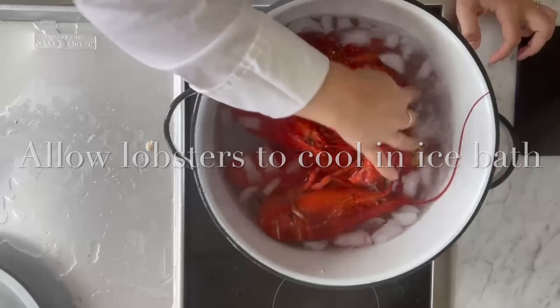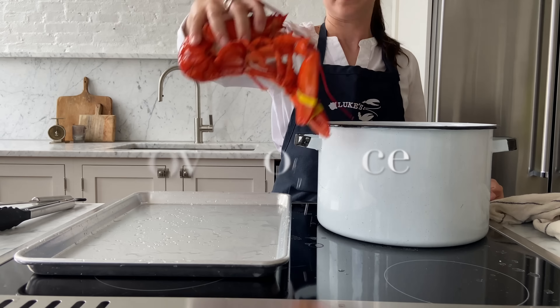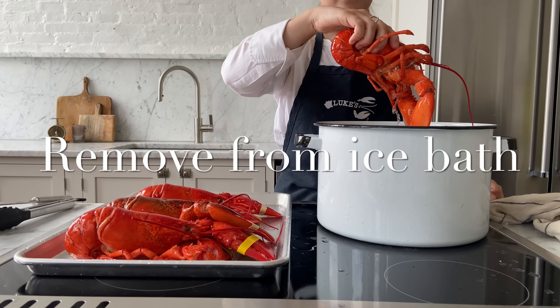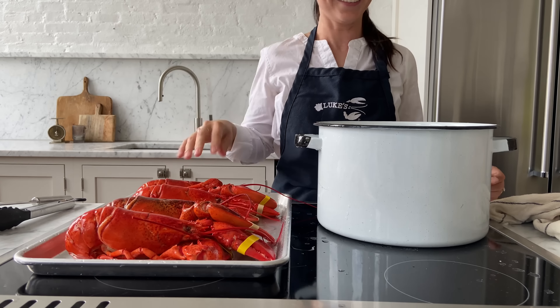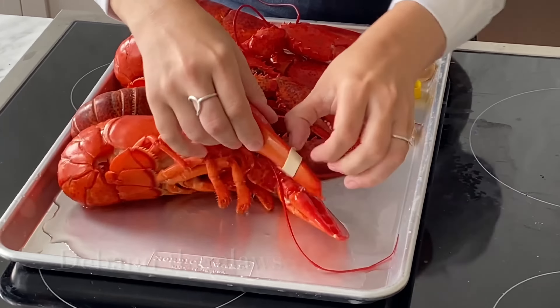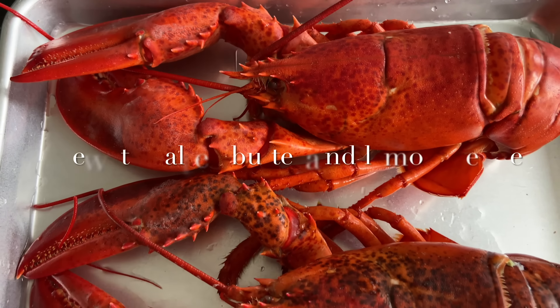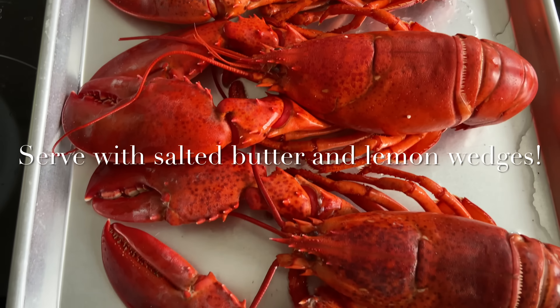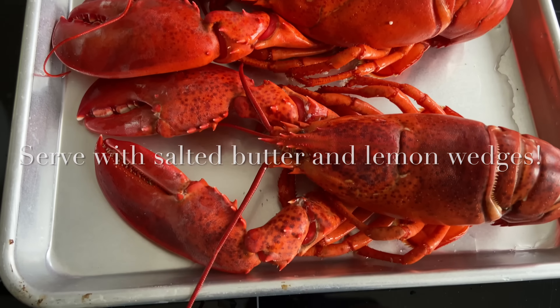This will help stop the cooking to ensure they're perfectly cooked and make them easier to handle. Remove the lobsters from their ice bath after a few minutes. Now you can remove the bands from the claws of your lobster. We like to serve our steamed lobster with a side of salted butter and lemon wedges. Enjoy!